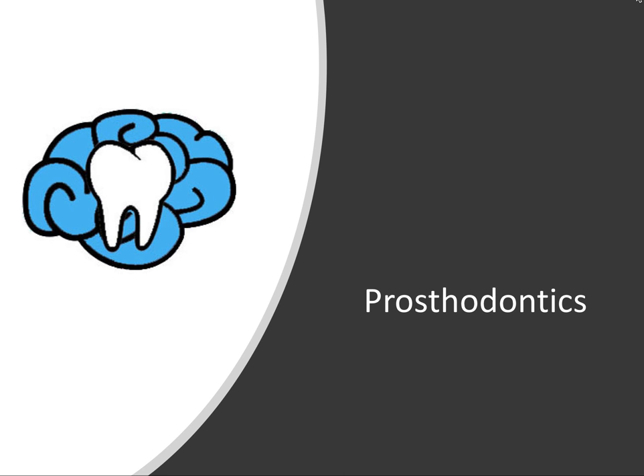Hey everyone, this is Ryan here and welcome back to our prosthodontic series. This will actually be our last video covering complete dentures, but there's much more to discover in terms of partial dentures and fixed prosthodontics, which we'll be covering in the future. For this video we're going to talk about how dentures are processed, focusing on the pink acrylic and white teeth, and we'll talk about the materials and constituents for each.